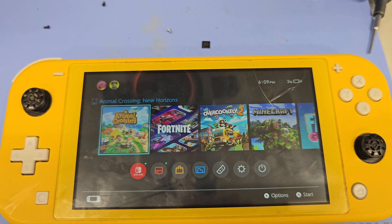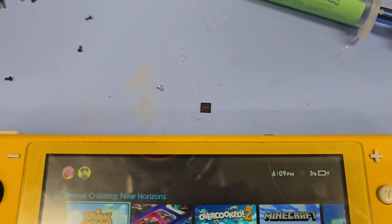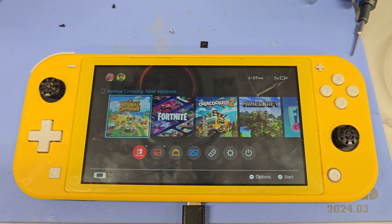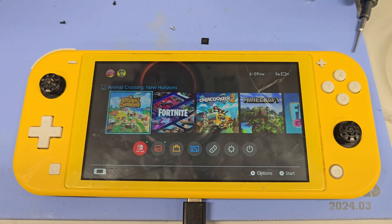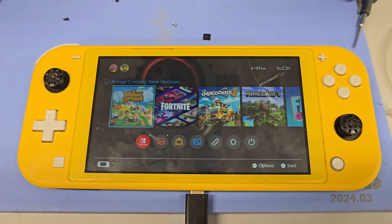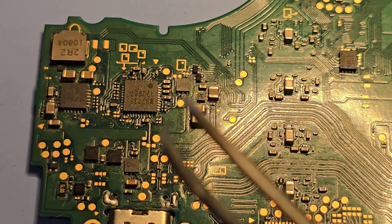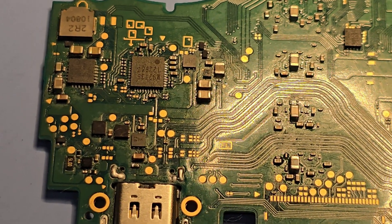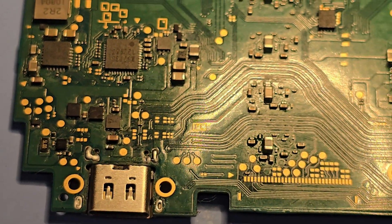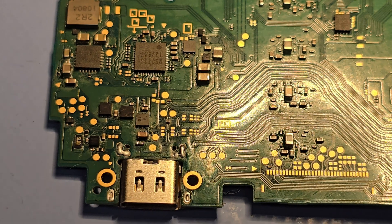So yes, the power management IC was faulty and changing it out did fix the issue. I'm going to let it charge for a bit and make sure it does fast charging as well, then we'll conclude the video. For those of you who have replaced the M92T36 or have a confirmed good one installed and you're still getting 5 volts but zero current draw, you also want to go ahead and check the fuse right underneath the charger port, because that typically also goes open and will need to be replaced.